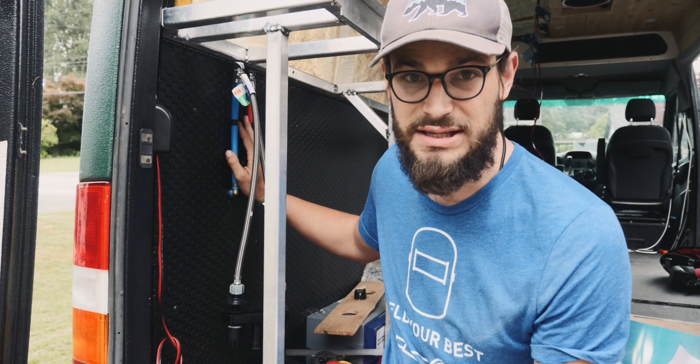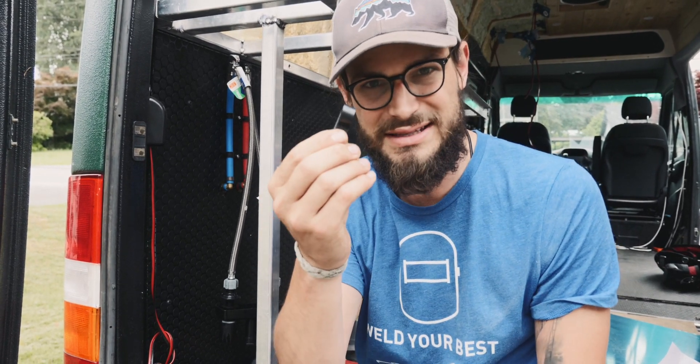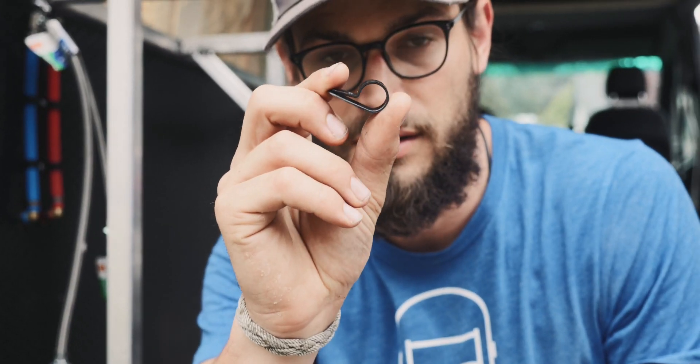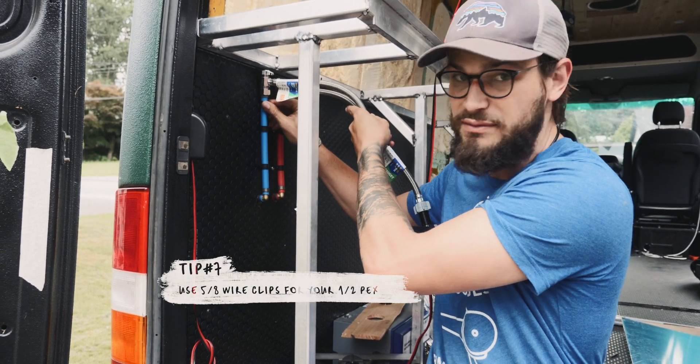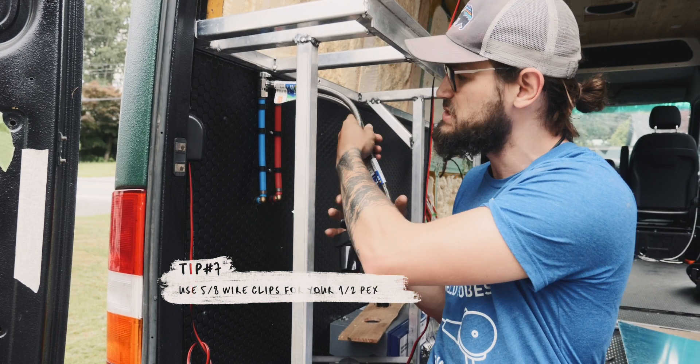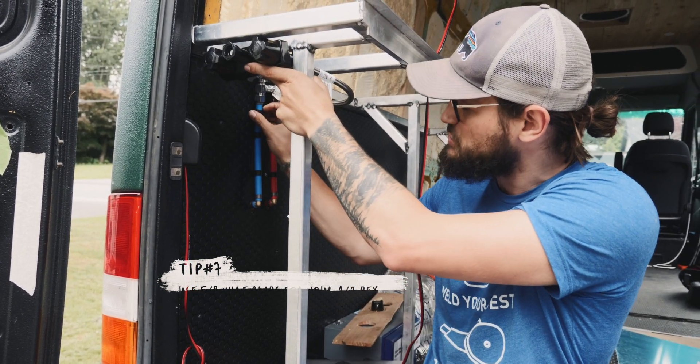My next tip has to do with PEX if you've got any that you want to hold in a specific location. You can get little clips meant for wires — this is a 5/8 size one and it actually fits kind of perfectly right around the PEX. That allows you to do a cleaner install, since we had to run some of it on the outside for where our shower location is going.